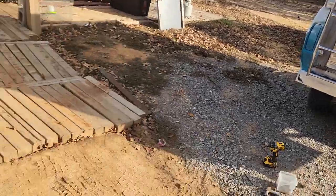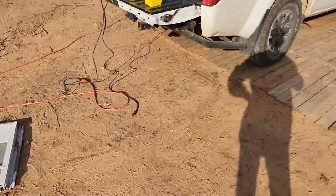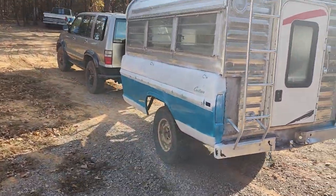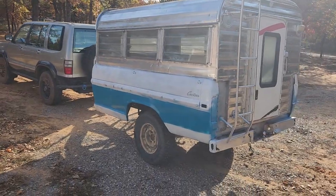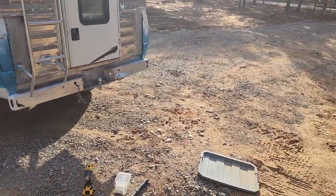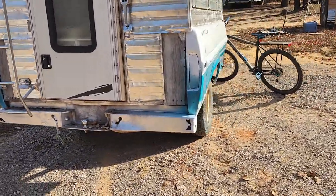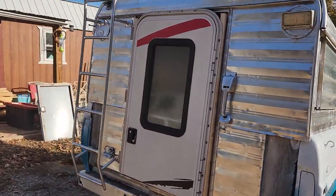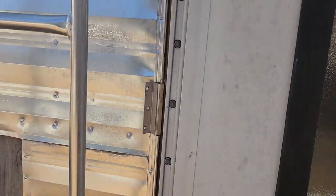We got the door cut today. It was a full-length door and I cut it down to 45 inches. We got it painted for the most part — I'm going to do a little more touch-up and some more painting. I also need to scrape the paint off the tail lights. But our main goal was to get the door on today, and now we've got it on.